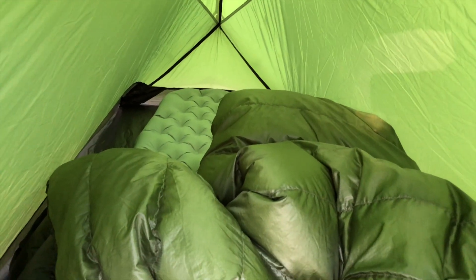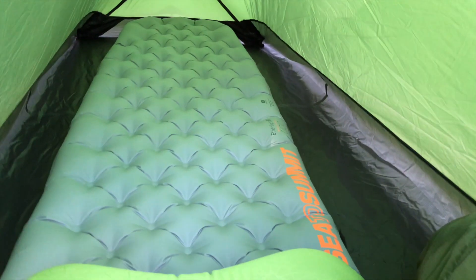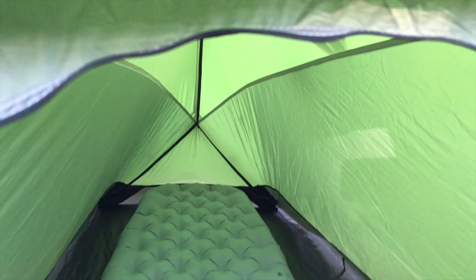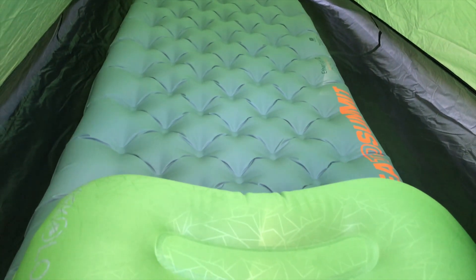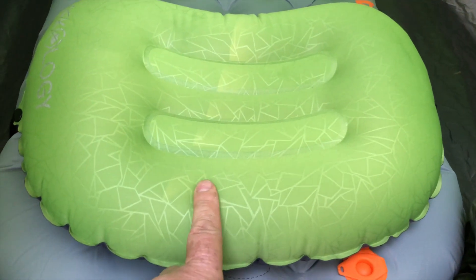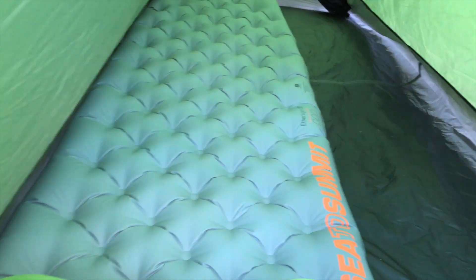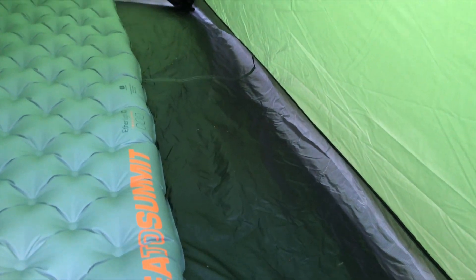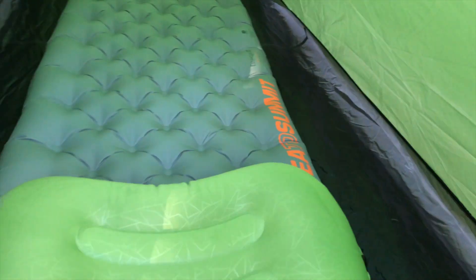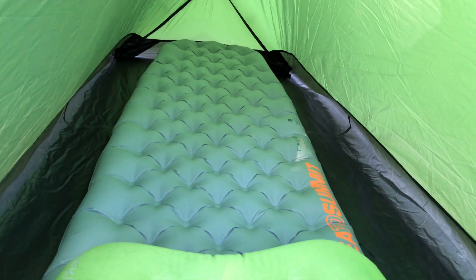You can see it's definitely a one-man tent. I don't know if you can see that — this is a full-size Sea to Summit pad, inflatable. I'll do a review on that soon too. You can see it's a 20-inch wide pad, so there's not really enough room for two pads, but there's plenty of room for gear in there. The length is good — I'm 5'10" and I fit no problem.